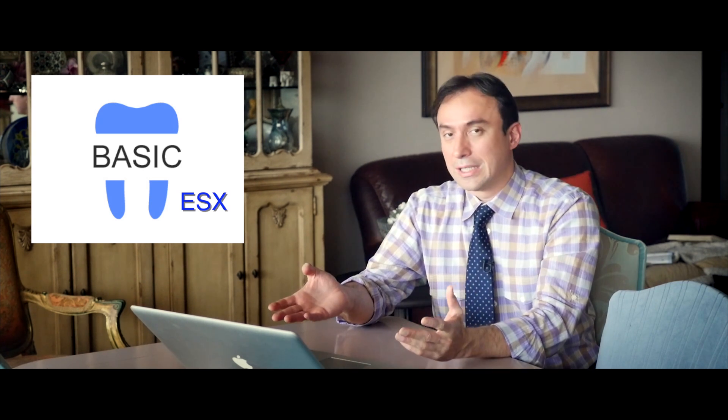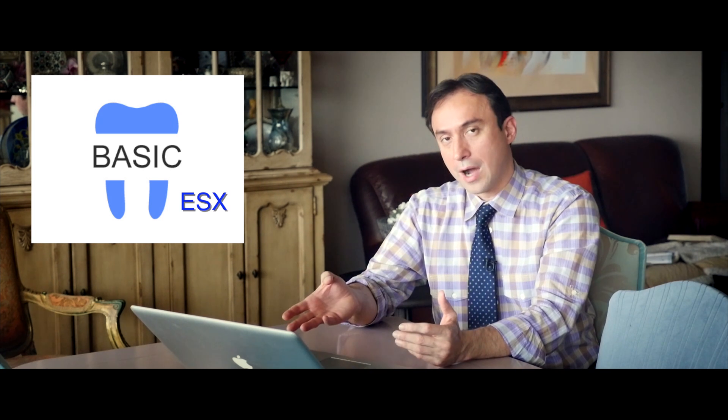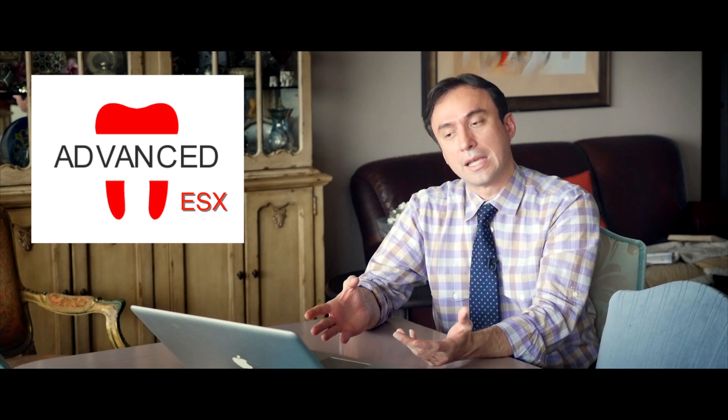As we all know as clinicians, there are going to be situations that require more than two files, and that's going to be the subject of our next tutorial, where I talk about the advanced instrumentation technique. This deals with situations in which you would need some help before the expediter file can even reach the apex — the advanced protocol using scout files and orifice openers.